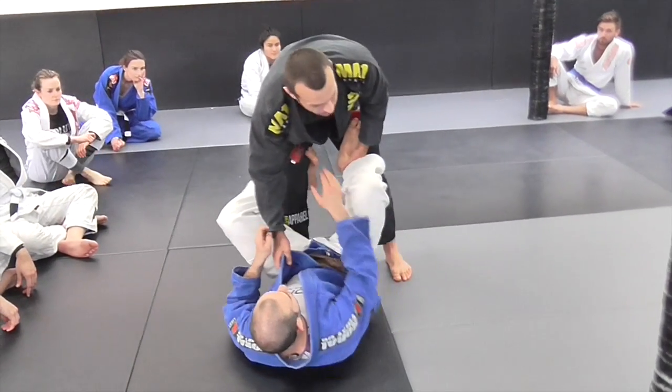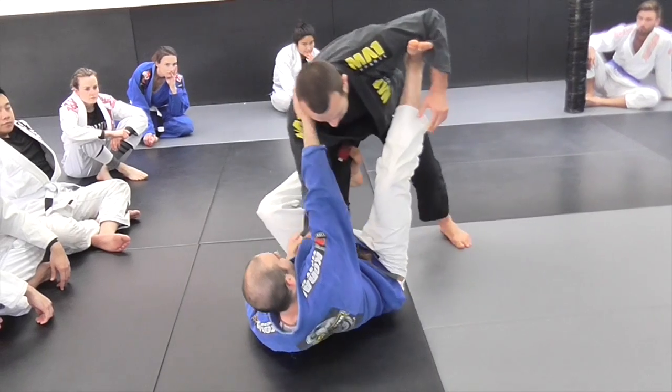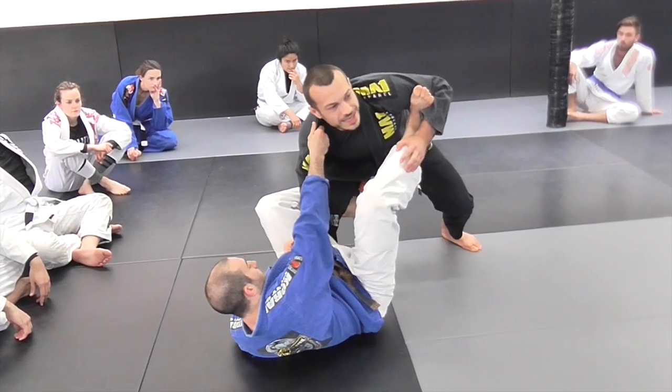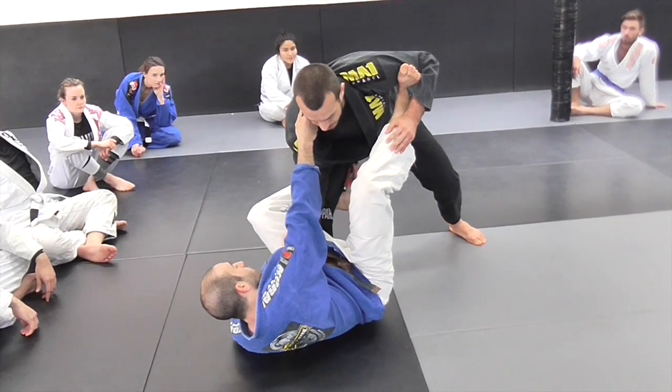I'm aiming to have good posture when I feel like someone's threatening a triangle choke from here. Make sure you are leaning back just a little bit so you've got good ability to resist their pull.